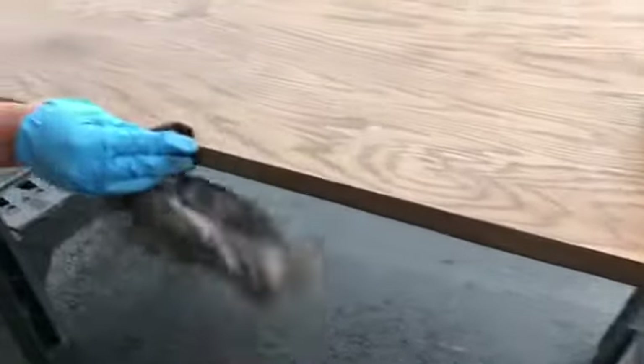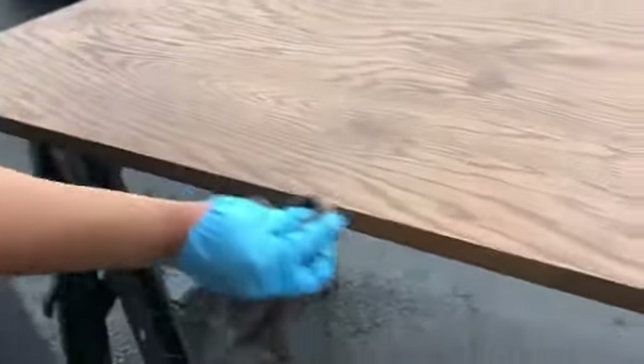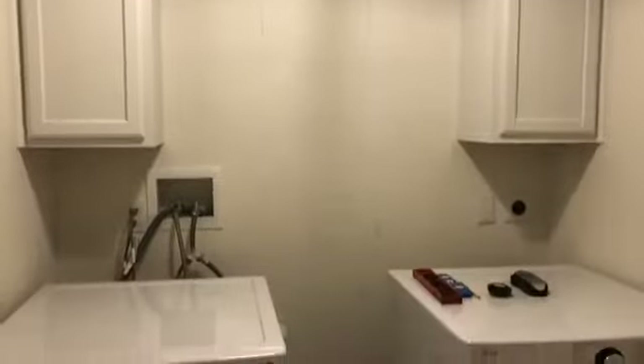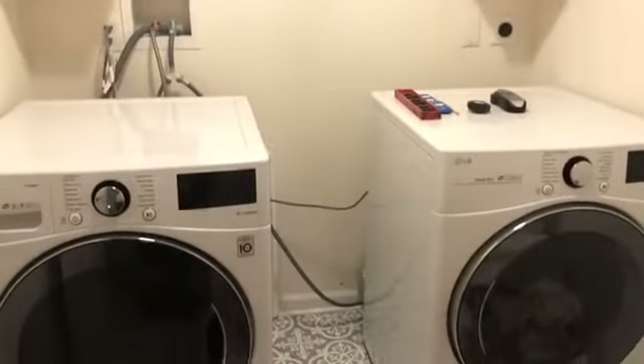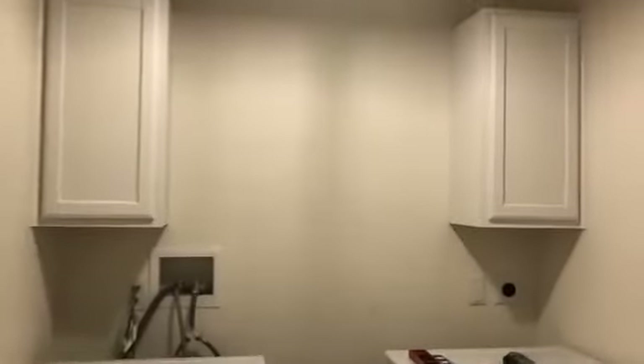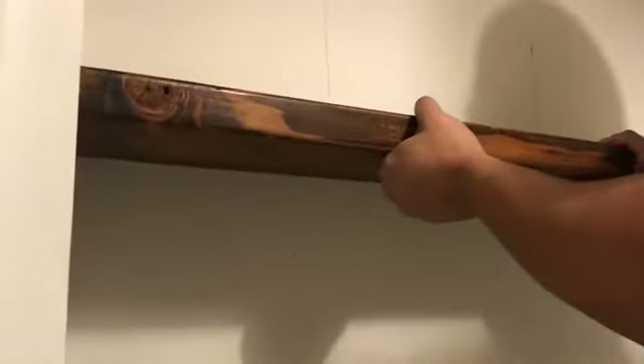The last step after the edge banding is to stain the band so everything matches. Let it dry and that's your countertop. Back in the laundry room: here's the washer and dryer with the cabinets, and the three holes in the countertop for the electrical so the appliances can sit against the wall. We then attached the two shelves in between the cabinets.